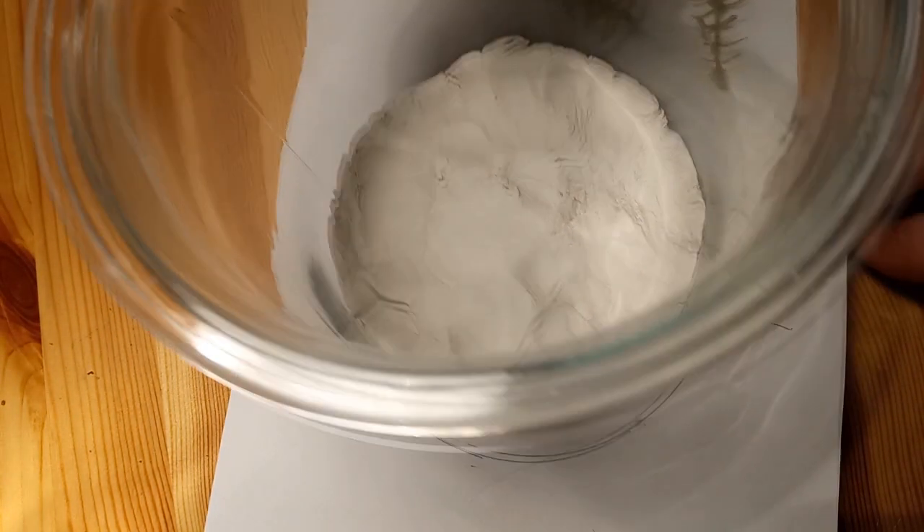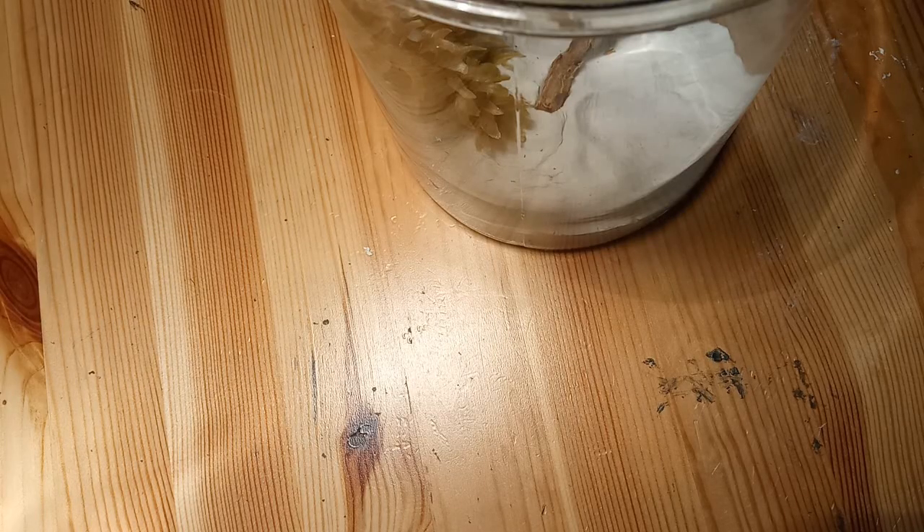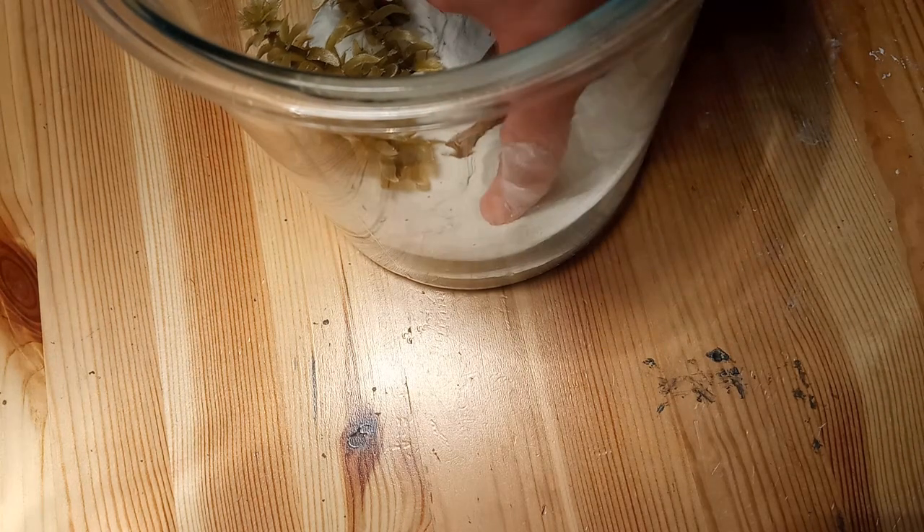We're going to keep it like that. See you when this is dried.